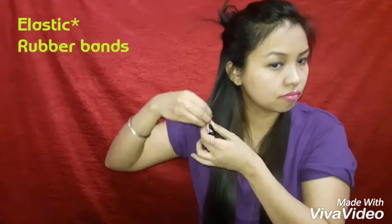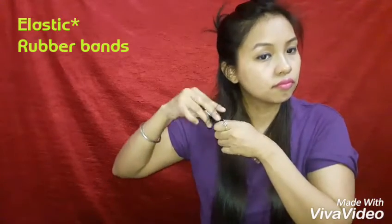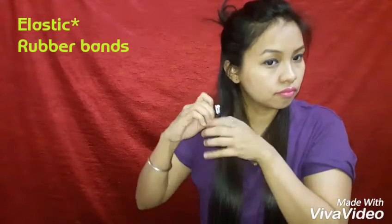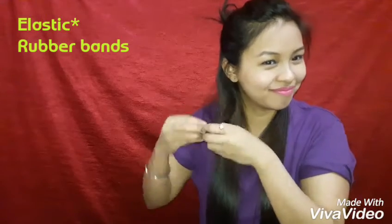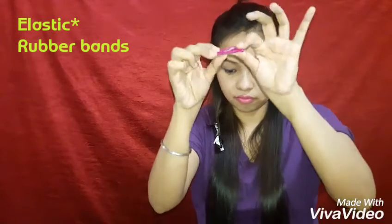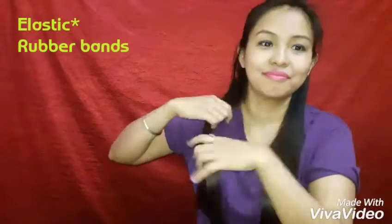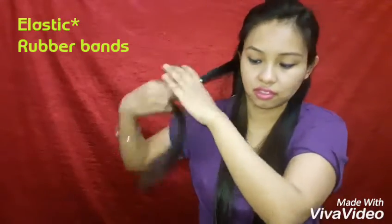You can use two elastics — I'm using two just to show you, though one is okay for the rest. If you don't have elastics, you can use bobby pins or tic-tac clips. But since you may want to sleep in this hairstyle, straws are the most comfortable option.